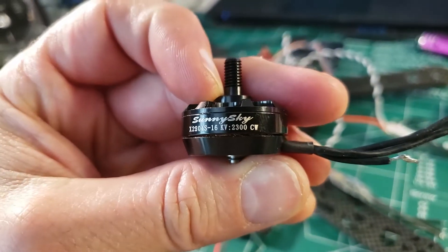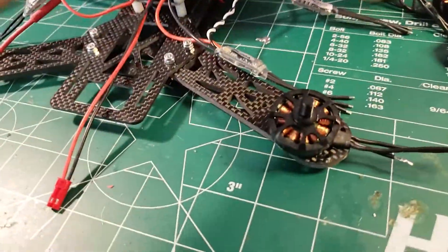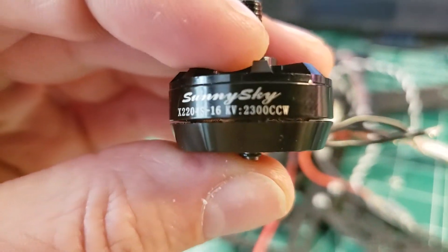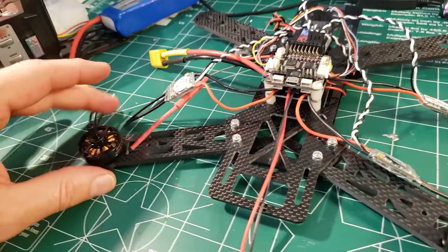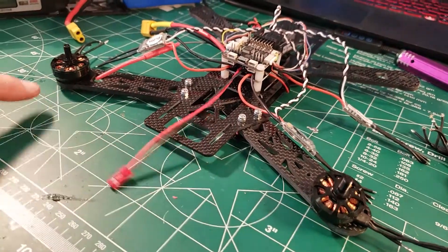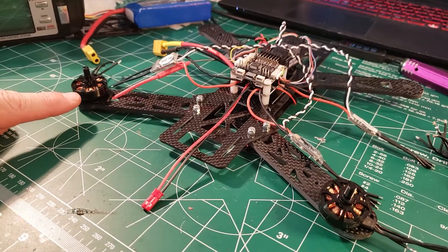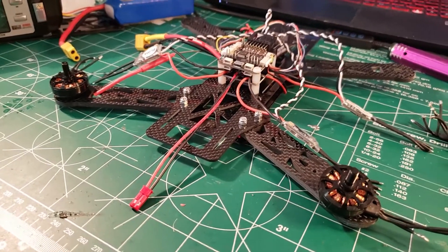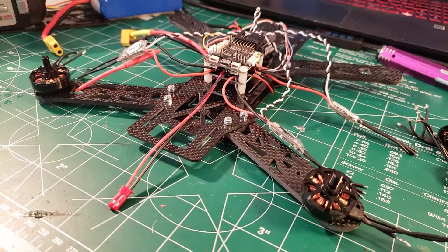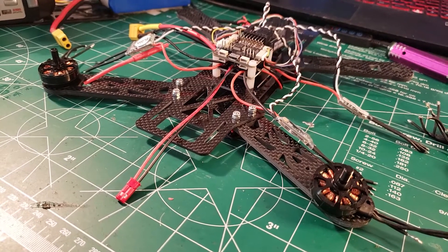This one says clockwise, so it would go here. This one is notated counterclockwise, so it goes here. Get in the habit of getting them on right, because the threads may be different - and the reason for that is to keep the props on. We're going to jump to the other camera and start getting these motors on, then it's time to solder them up. Don't just dive in though, because we want to pay particular attention to the way we wire them when we solder.